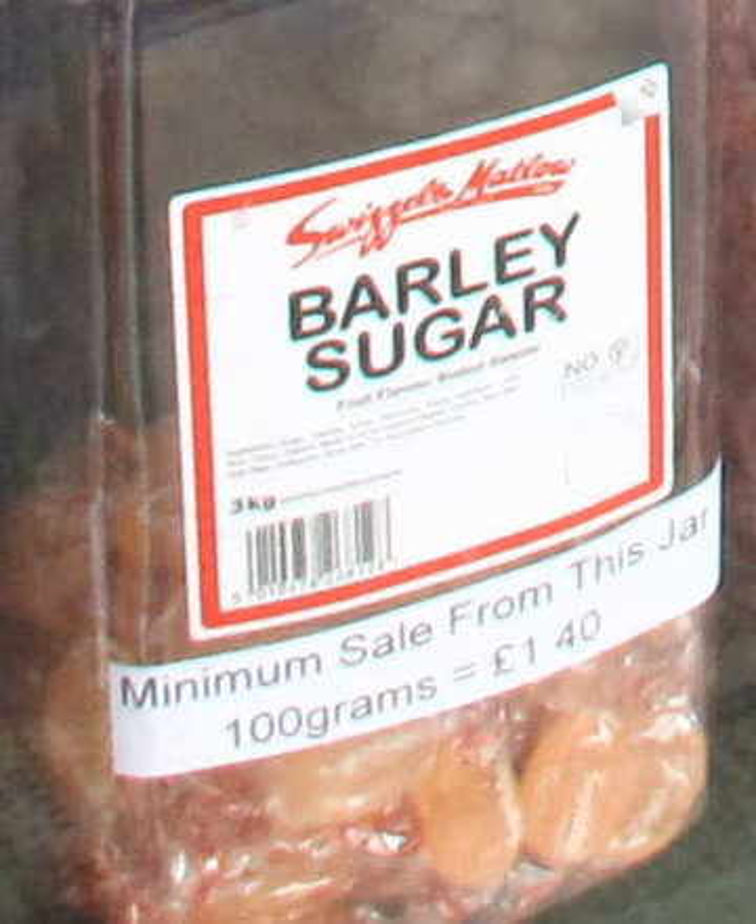Barley sugar is a traditional variety of boiled sweet, often yellow or orange in color, which is usually made with an extract of barley, giving it a characteristic taste and color. The OED describes it as a confection, usually in twisted sticks, made from sugar, formerly by boiling in a decoction of barley. Barley sugar is very similar to clear toy candy, which traditionally is made with pure water rather than barley water, and to hard caramel candy in its texture and taste.